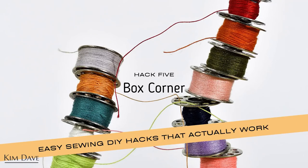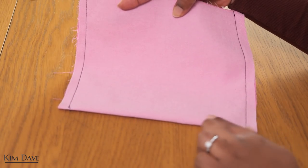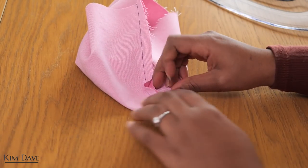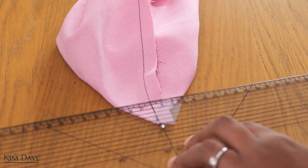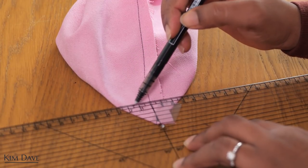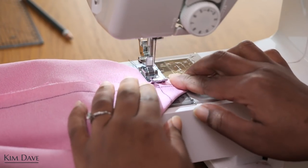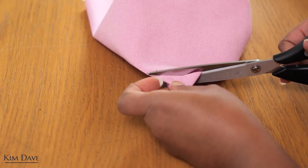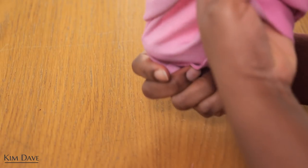Hack number five is one that would help you create box corners — the corners you see at the bottom of tote bags, toiletry bags, or as a cool detail on a garment. Once you've stitched up the sides of your piece, you fold the bottom to create a pointed edge. You can do this by hand, but using a ruler gives you a straighter seam — just draw a line that goes from one side to the other through the side seam. Do this for both sides of your bag or tote, then sew along the line you drew and cut out the excess.